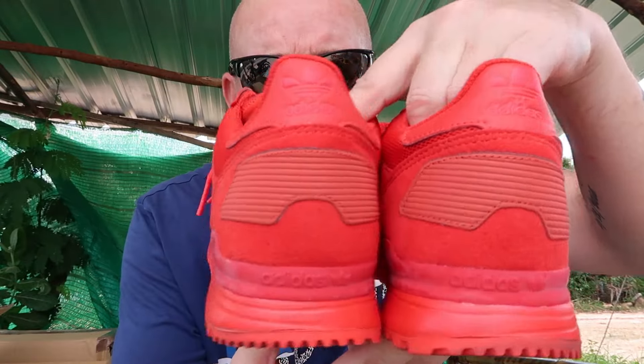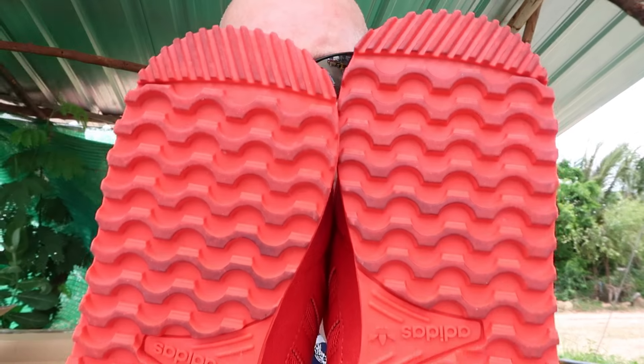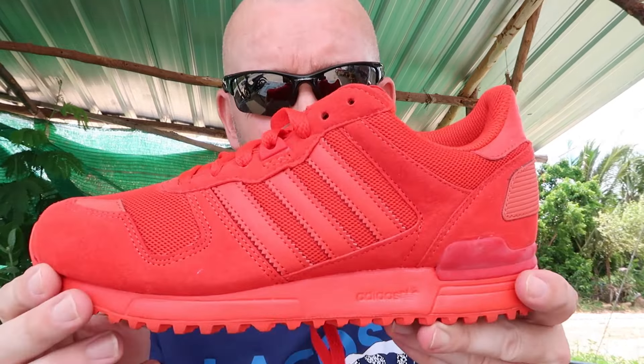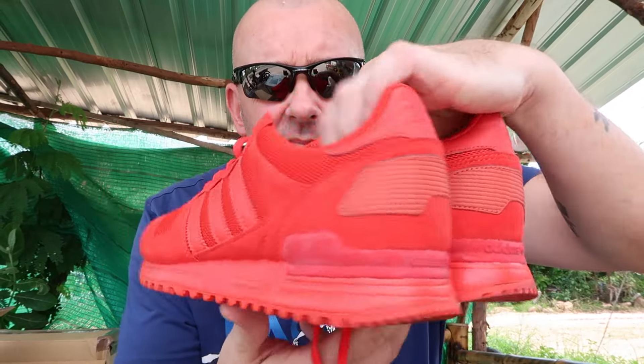You get some cracking colourways. For a red shirt, which I don't like, they are actually quite nice. Very sparsely worn, and they do come with the tags — tags are in the box. They're in really, really good condition. Made in Indonesia, January 2016, UK 5.5, with the box.